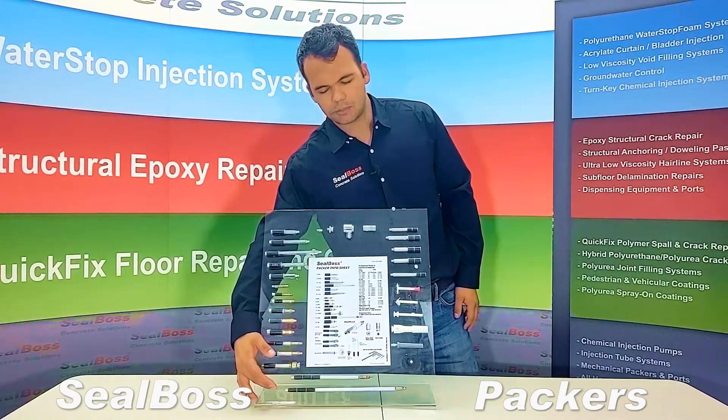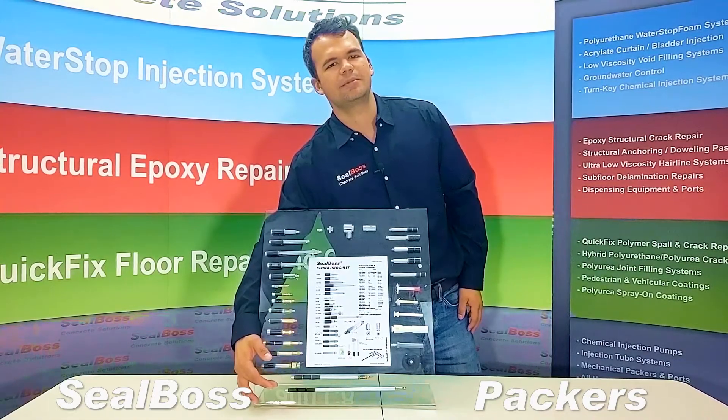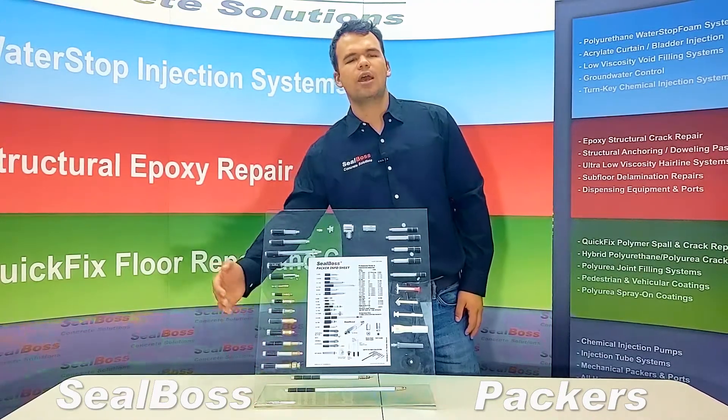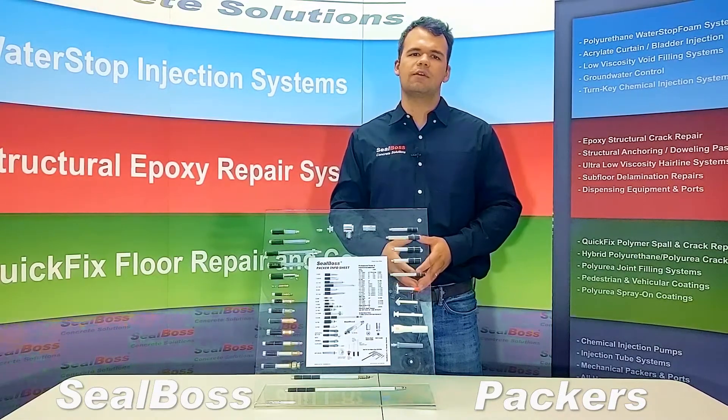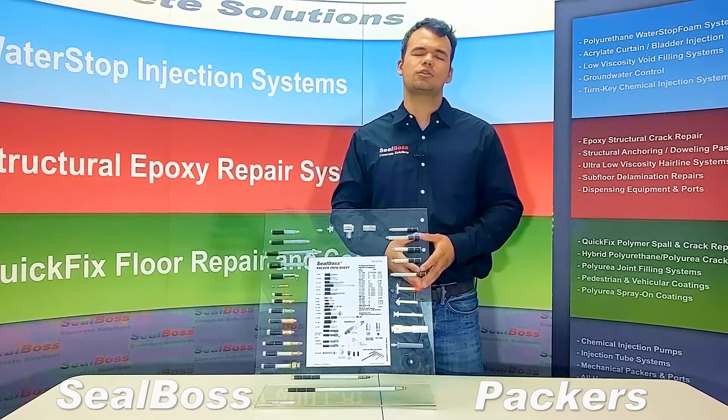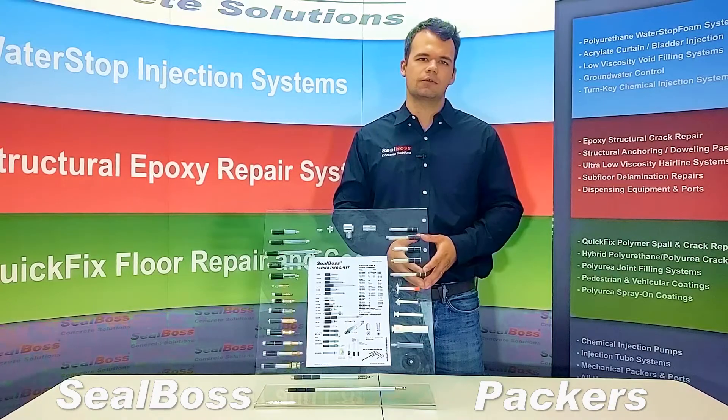Below that, we have our special long packers. These long packers are used for very specific applications. If you have a very specific application in which you need an extra long packer, it's not readily available on our website. You can contact us directly, and we can have those specially made for you.